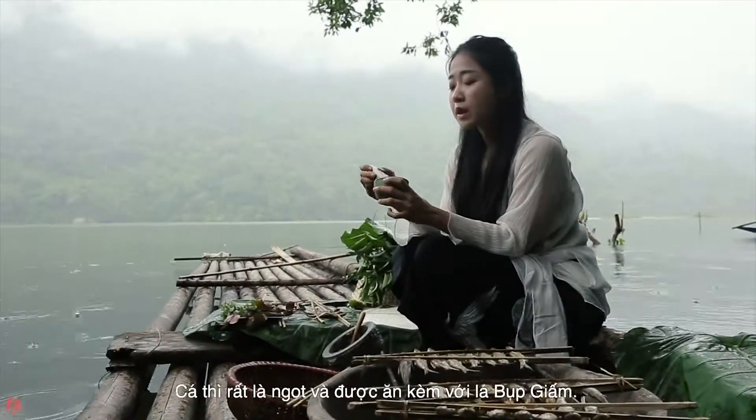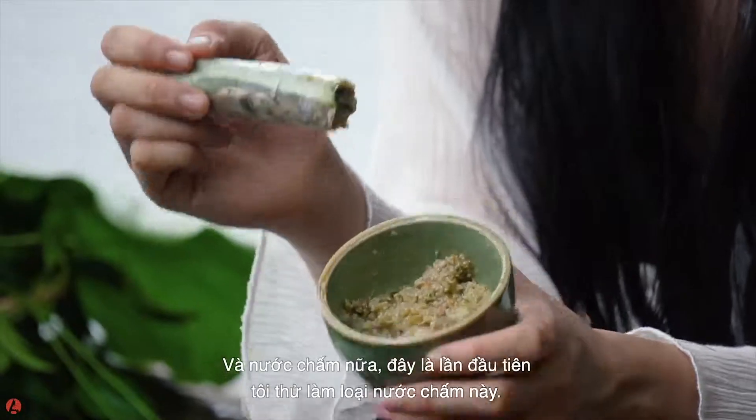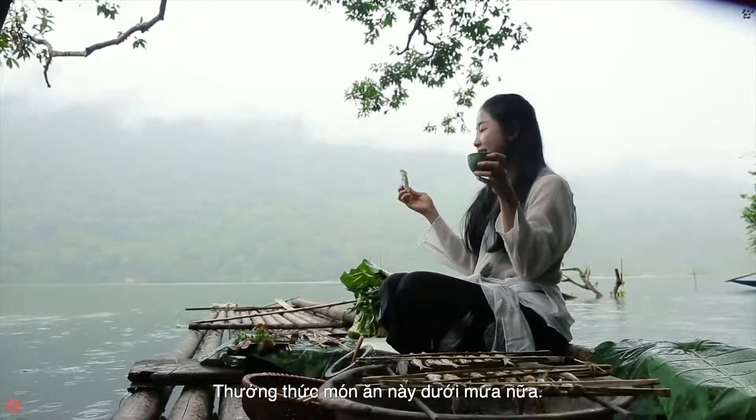Better than I thought! I haven't tried this fish before, but I made this sauce myself. Eating it under the rain!